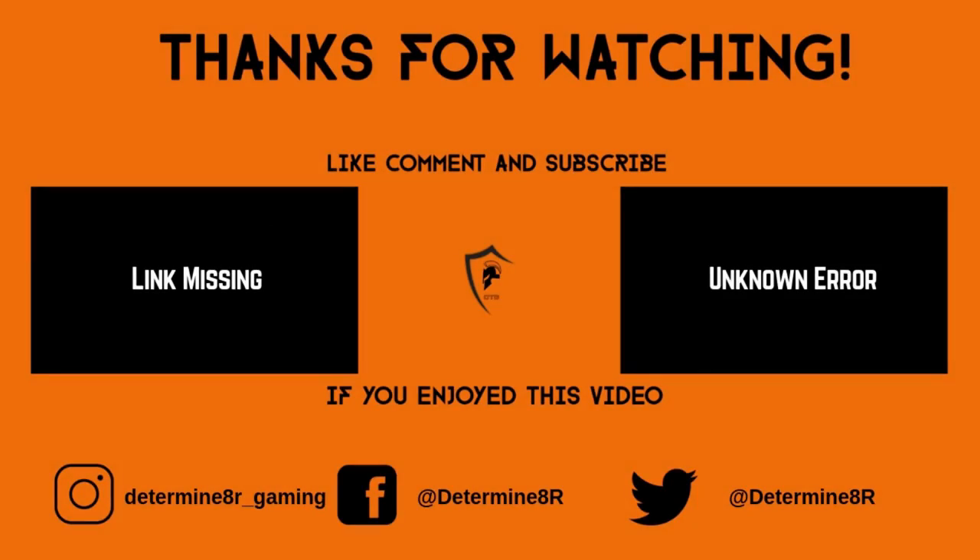Thanks for watching another Dare to Game video. If you liked this video please leave a like and a comment. If you haven't already, be sure to subscribe to the channel. If you like my content and would like to support this channel, consider becoming a member today for as little as $1.99 a month — it makes a huge difference. Thanks for watching and have a nice day. I'll see you next time.